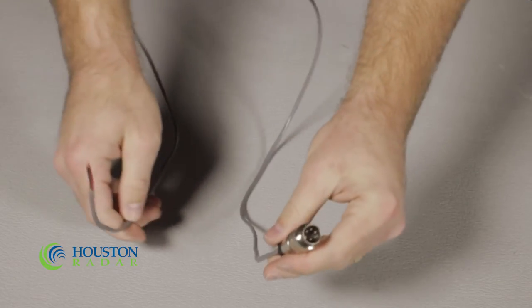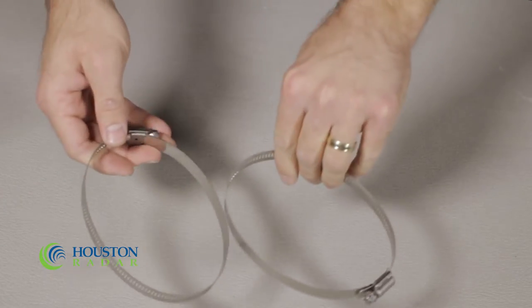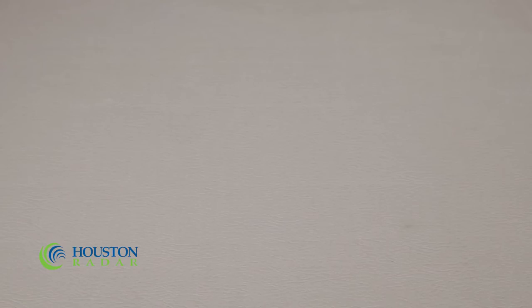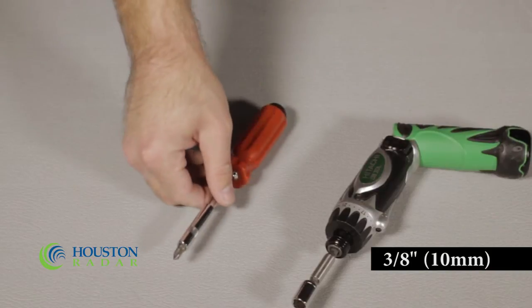If you have purchased the solar option, you will also need this two-wire cable to connect your solar panel to the Armadillo. Included with all Armadillo purchases are two quick-release metal straps for attaching the Armadillo to a pole, and two keys used to switch the Armadillo on and off. To mount the Armadillo, you will need a wrench, slotted screwdriver, or a 3/8 inch hex socket and driver.